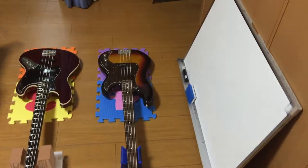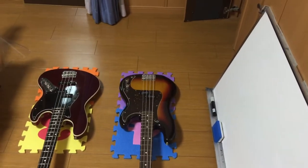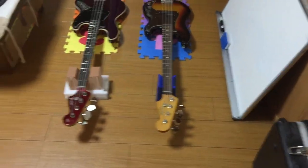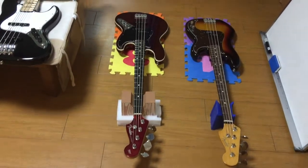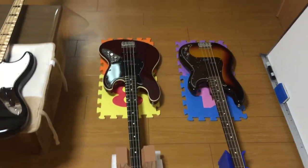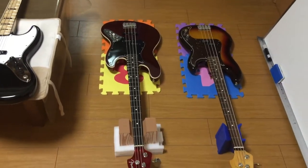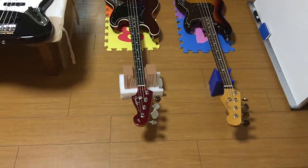The first one right here is a Fender Precision 60s reissue made in Japan. Next to that is a Fender Aerodyne Jazz Bass, also made in Japan. These basses are incredible — I love the matching headstock.